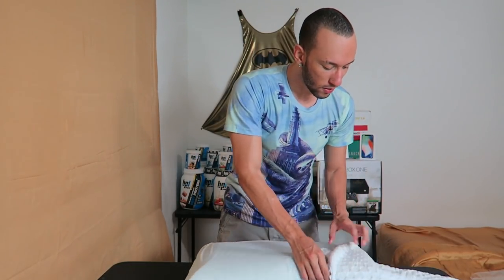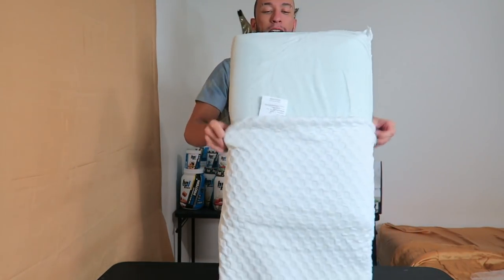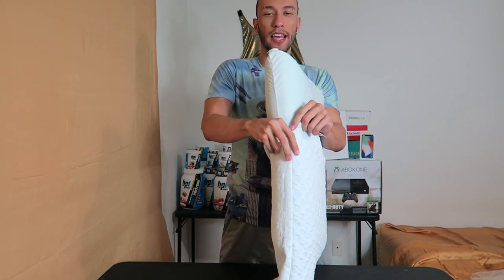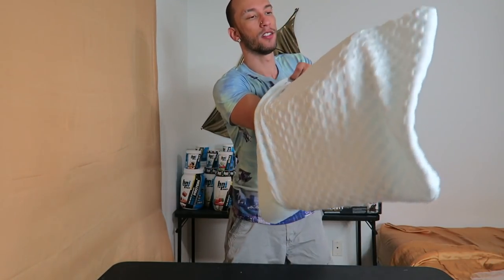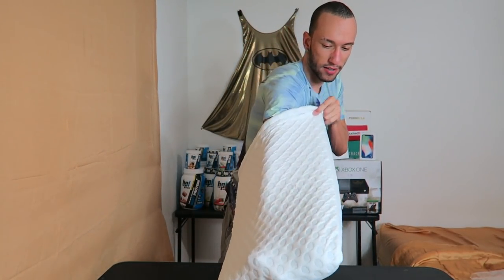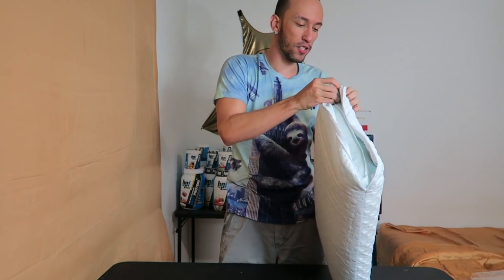We're going to put this back inside the outer case and then test it out to see how it feels when actually sleeping on it. It still feels cold — that's pretty crazy. If it actually stays cold I'll be really impressed, it's like it has an air conditioning unit inside.